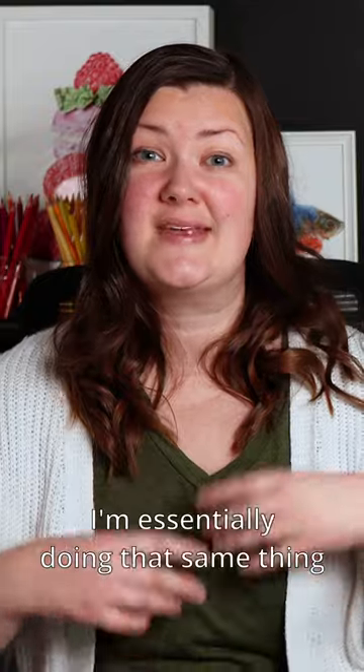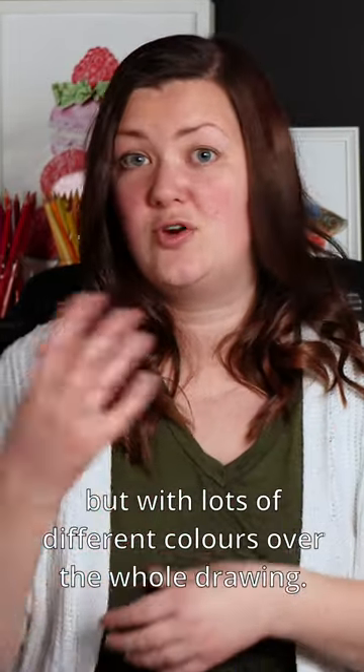When I'm drawing an object I'm essentially doing that same thing, but with lots of different colors over the whole drawing.